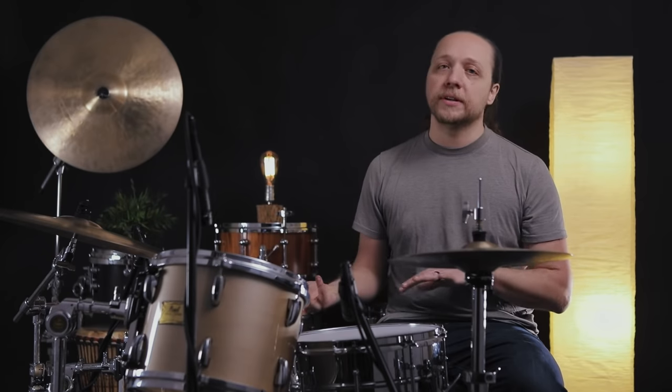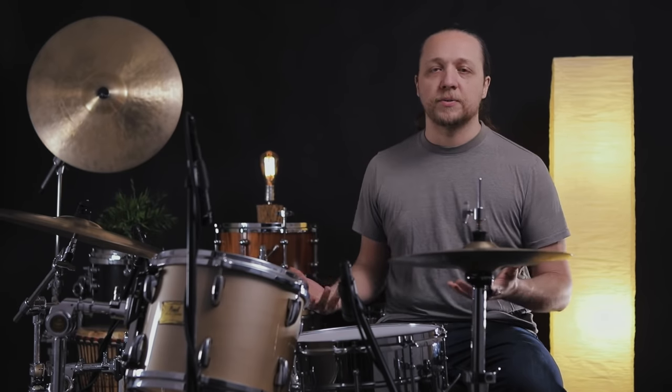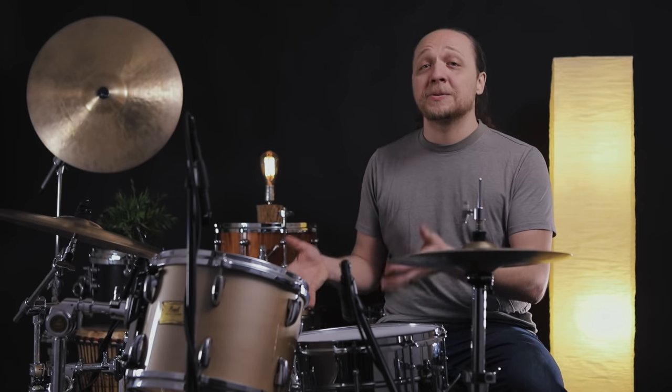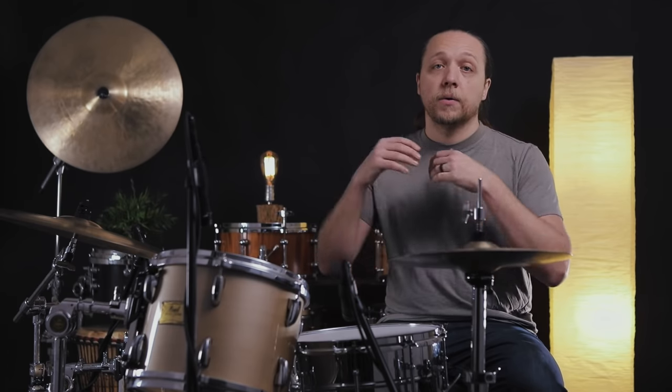Bringing the reso back down to a reasonable, medium tension somewhere in the realm of the batter is going to give us the opportunity to actually get resonance out of the drum. There are certain tunings and situations where the sound you're hearing is really just the heads. For those of us who have drums we like, that we've had for a long time and maybe spent a lot of money on, we want to use the drum — not just hear the sound of a few tens of dollars worth of drum heads. When we come back down, we get back into that range where the batter, the reso, and the shell are working together to make a beautiful sound.